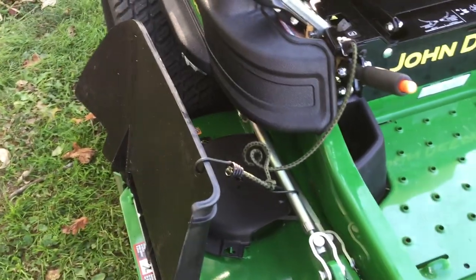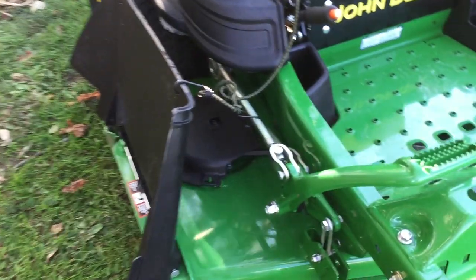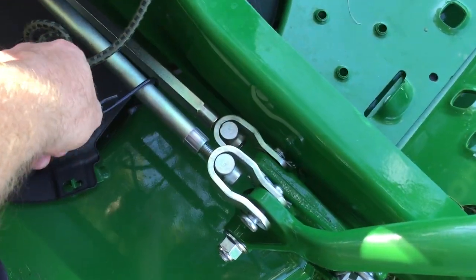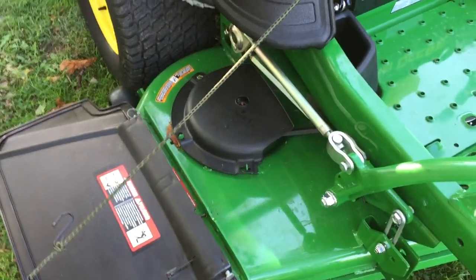If I want to leave it up for a while, I can just do that. If it's really wet out and I just want to throw the clippings out as far as I can, I can do that. And again, it just hooks on there really quick and easy, and lets it back down.